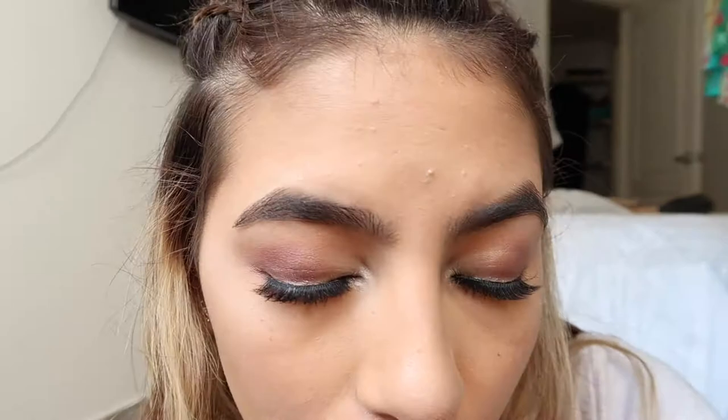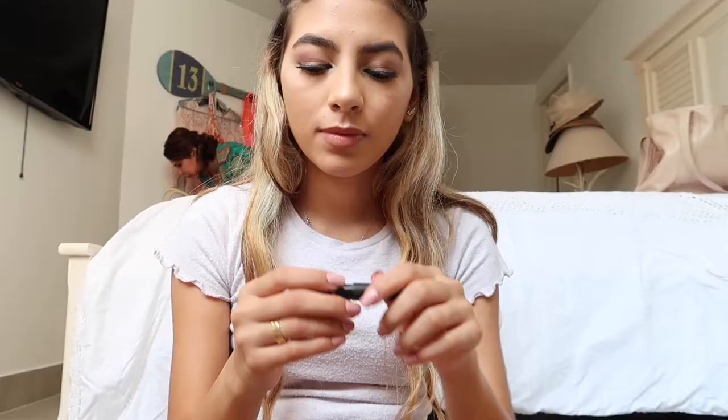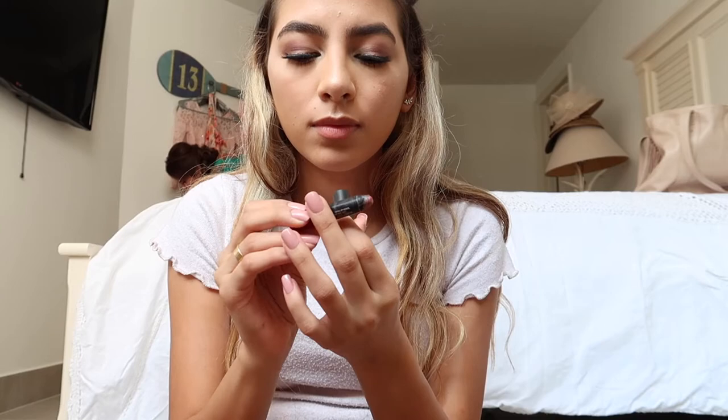I almost forgot to put on my false lashes, so I'm going to go do that really quick and I'll be right back. Okay, I just applied my false lashes, so let's get back to the rest of the makeup look. Now for lipstick, I'm going to be using one by NARS and I'm just going to apply this all over my lips. I'm not sure of the exact name of the shade — if I find it, I'll write it down in the description below.